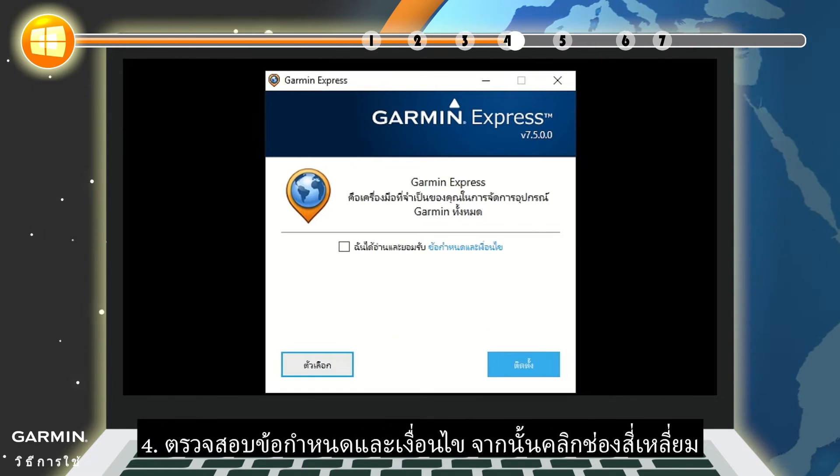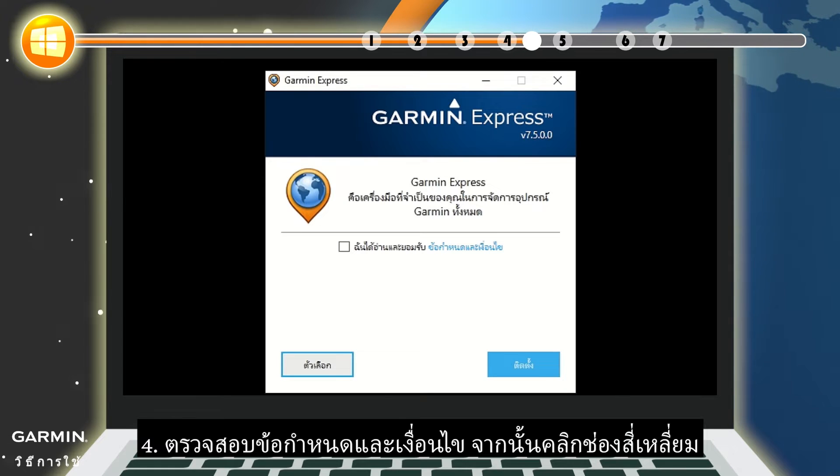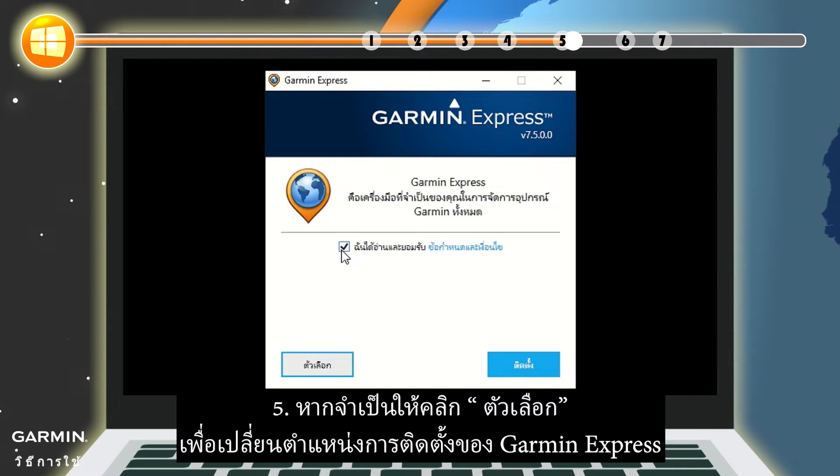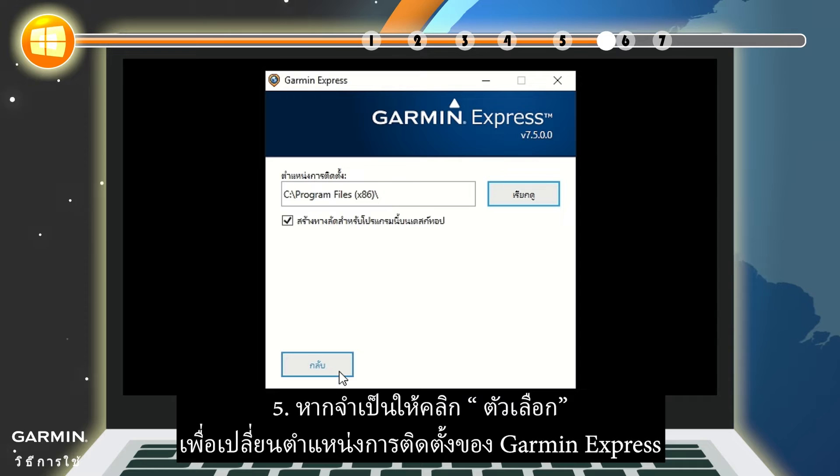Step 4: Review the terms and conditions, then click the checkbox. Step 5: If necessary, click Options to change the install location of Garmin Express.